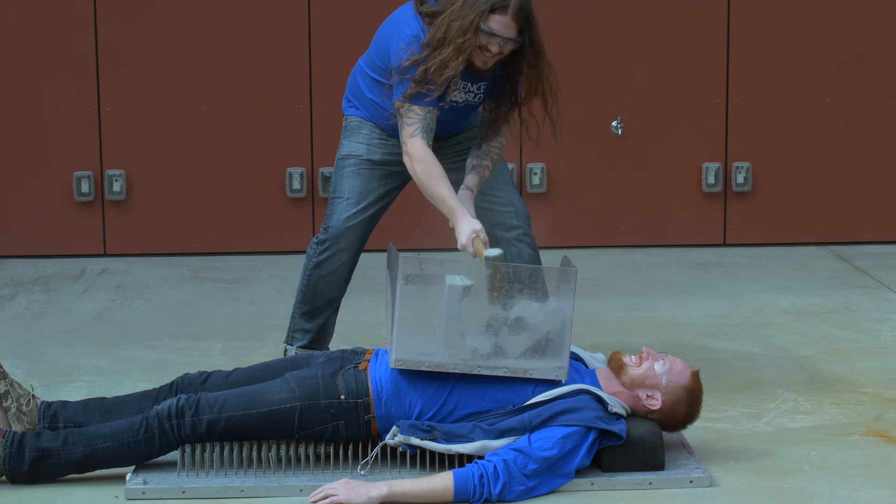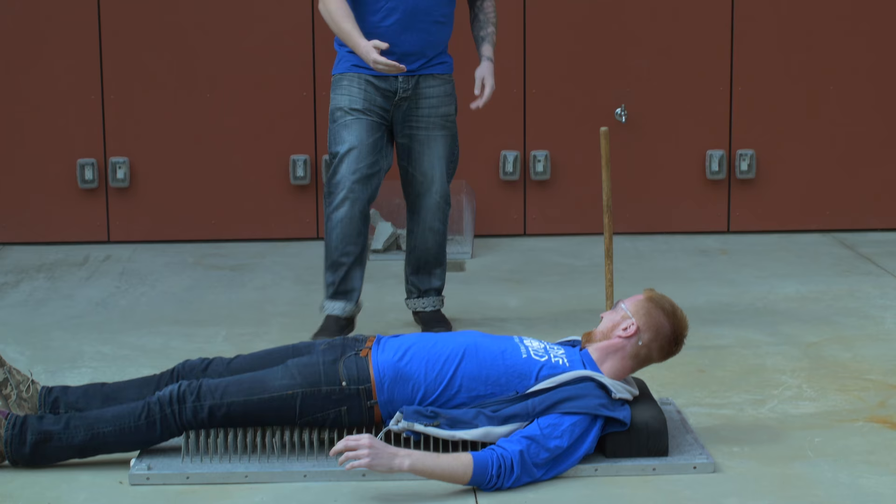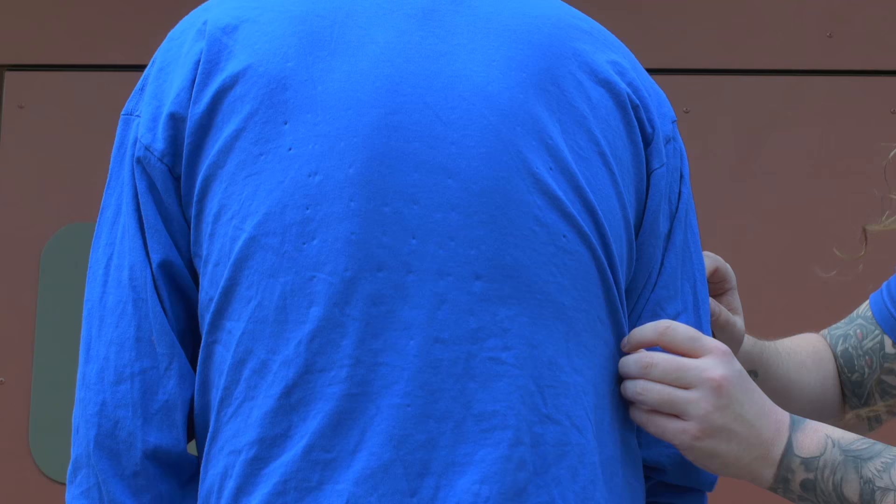Doing okay? Yeah, all good. Take that off — let me give you a hand. Turn around, show that back off to the camera. Check that out — he looks like a cheese grater right through my shirt. And that, my friends, was the bed of nails smash. You can look up things that you can do at home on the Science World Resource site — that's resources.scienceworld.ca.